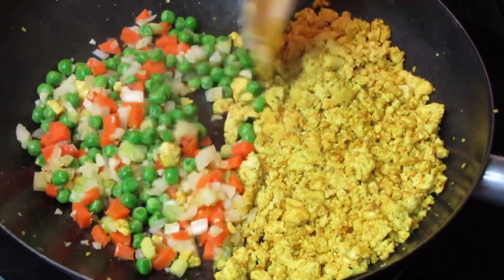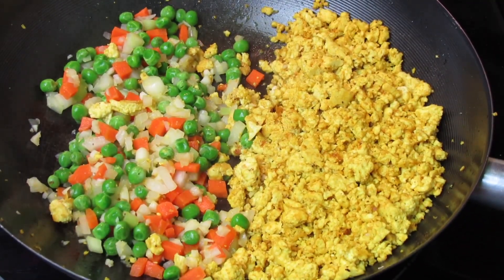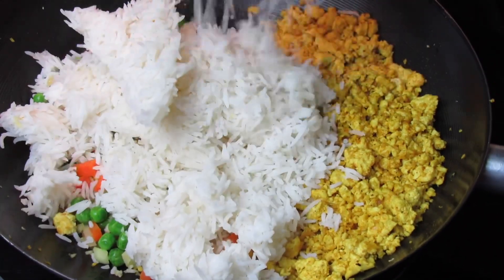Once you're done sautéing the veggies, go ahead and add the rice. It's best to use a day-old or overnight rice. I'm using basmati rice, but you can use whatever rice of your choice.